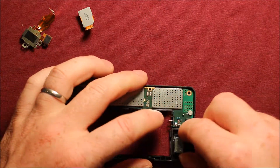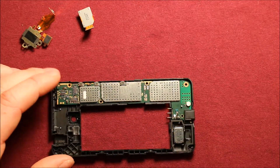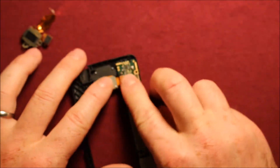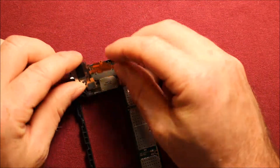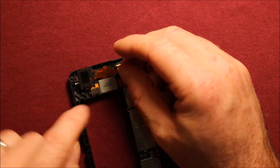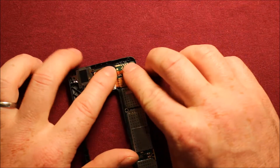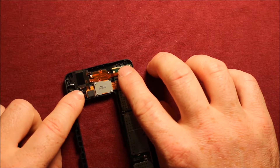The speaker assembly you can just set right down in its hole and it goes right in — the prongs have to be faced that way. Then put the rear camera in its spot, making sure the connector gets connected properly. For the headphone jack and the vibrator, push the vibrator down in here and the headphone jack there. Make sure that's connected and then put the screw back in right there.